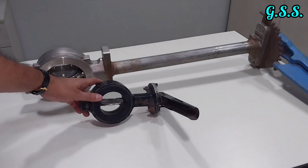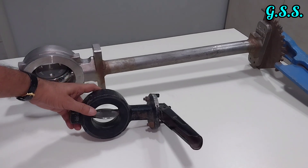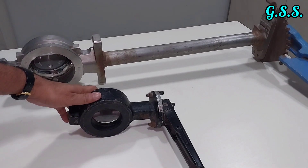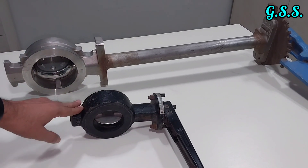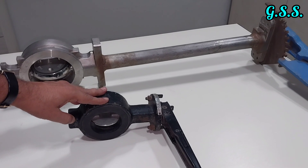This is a 3-inch ordinary carbon steel butterfly valve, 3-inch 150-pound. This type of ordinary carbon steel butterfly valve is used for air and water service.